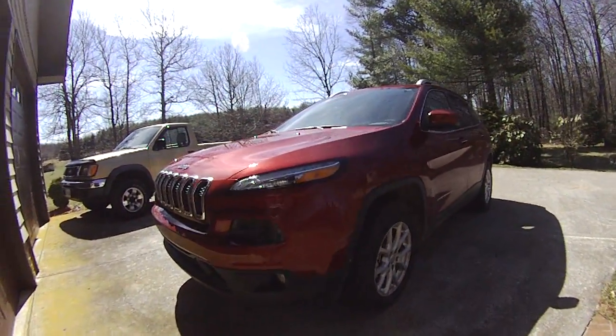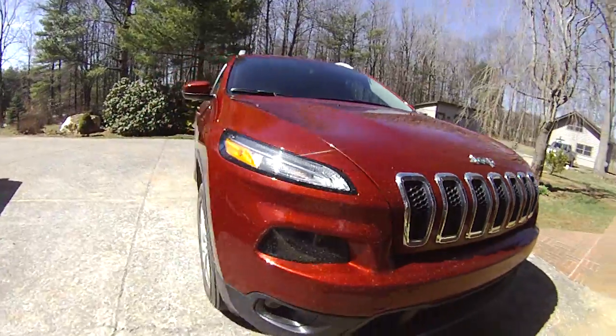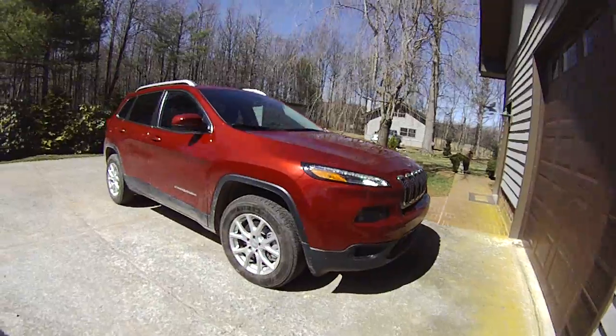Let's do a walk-around of this 2014 Jeep Cherokee. This is a reintroduction of the Cherokee nameplate, which has been gone since 2001.